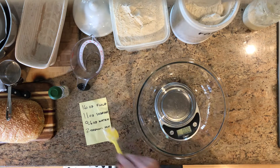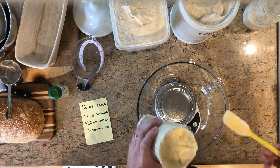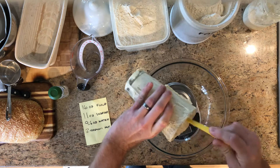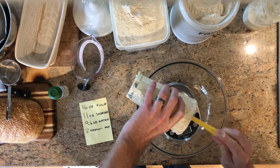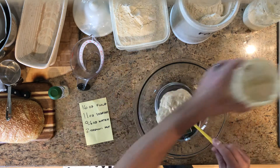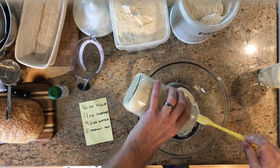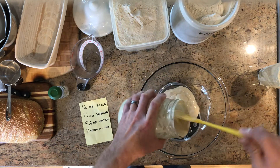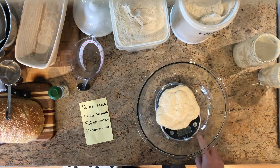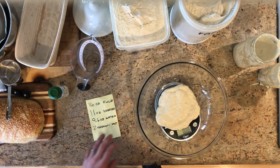We're gonna need 11 ounces of starter. You notice I have a glass bowl here — I tare it to zero. I always like to do things by weight, so if you have a kitchen scale this is just a whole lot easier. I've got a little more over here — this guy's also fat and happy. Let's get up to right around 11 — perfect, 10.5. Once I have the starter in there I hit tare again. I went a little light, the calculation is right around 10.5 to 11, so that's not a problem.